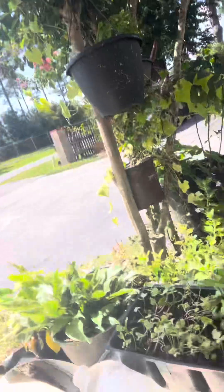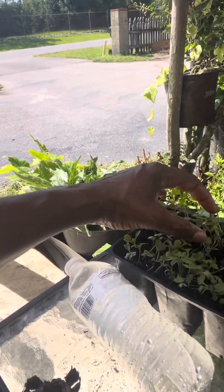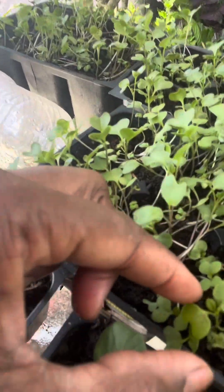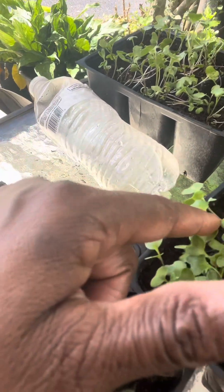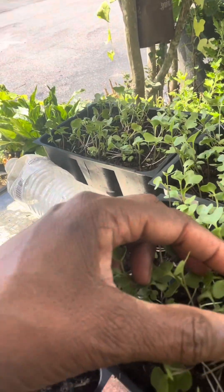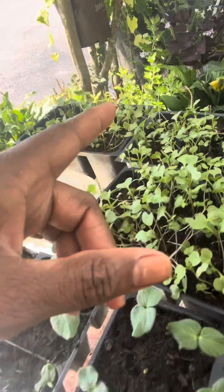As you can see, look at the collard greens. I just watered them so I'm waiting on the sun to bring them back up. I have so many collard greens that I have to transplant once they get the second leaf, like this one right here. This one has its second leaf, that one has its second leaf, and there's so many.